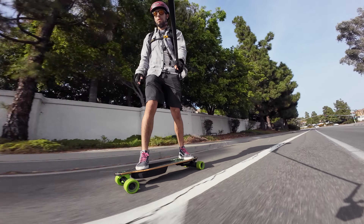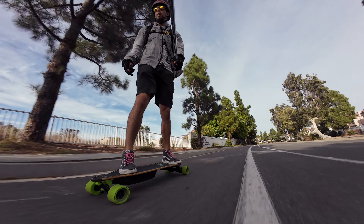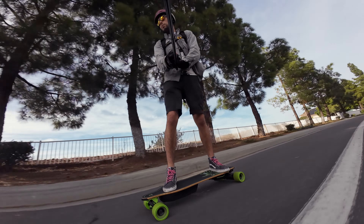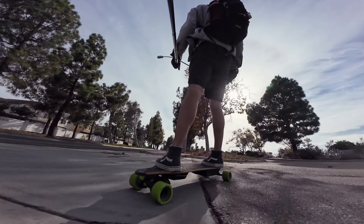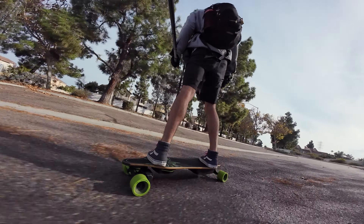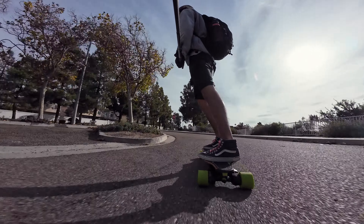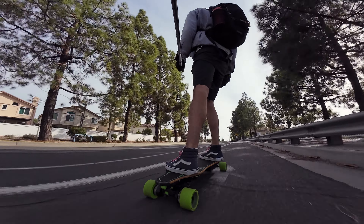Deck still feels good. Meepo's got the shredder trucks on there with their Sentry wheels, which are their 90 millimeter urethane — feels pretty good, to be honest. Most of the stock urethane nowadays is a lot better than it used to be. The cheap wheels that you used to get on cheap boards are nowhere near as comfortable as these are.